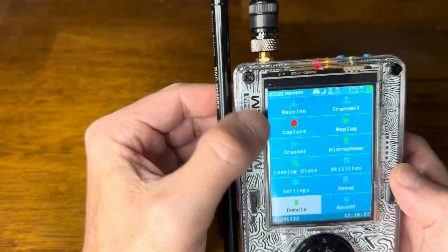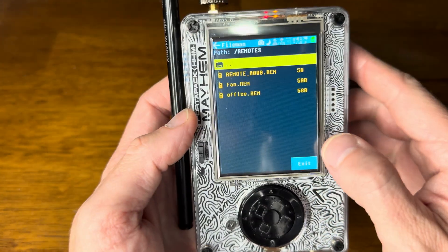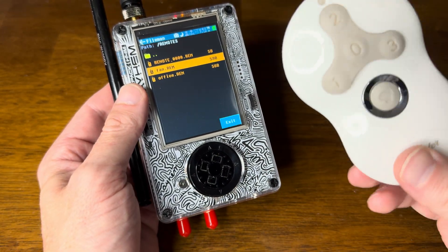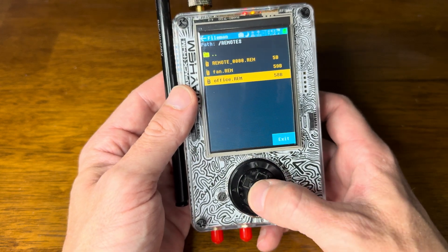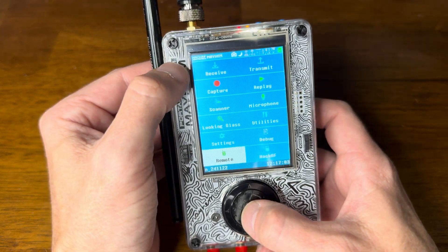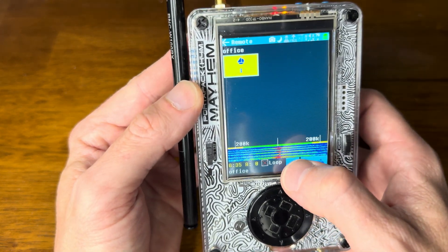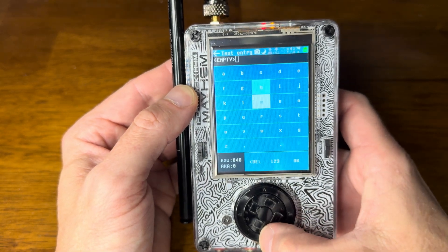Going back in Remote, we can hit this button and now we can see all of our remotes — the fan and the office that I created. In theory you'd be using two different devices, so you'd have two different remotes. I've got the fan remote and the office remote. If I go into the fan remote, the 'on off' button plays that signal. Going back to office, I can create another button which happens to be the on/off for the fan.